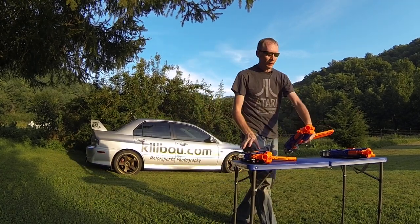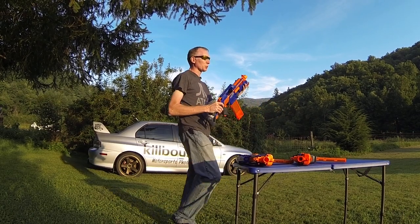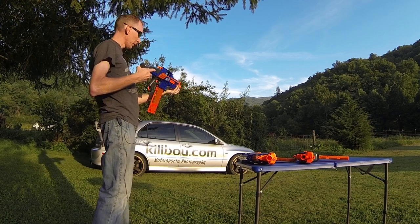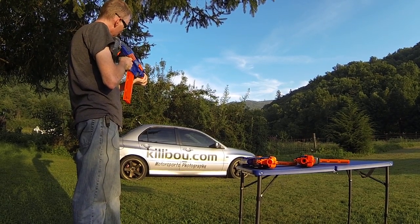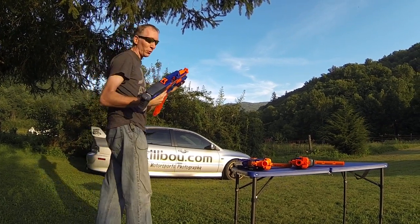That was 18 rounds again. And then finally the 11.1 volt 3-cell, which is about as high as you want to push these stock motors. It's still a little rough on them but I haven't heard of anybody really killing them yet. I'm going to run through that whole clip in about 3 seconds.